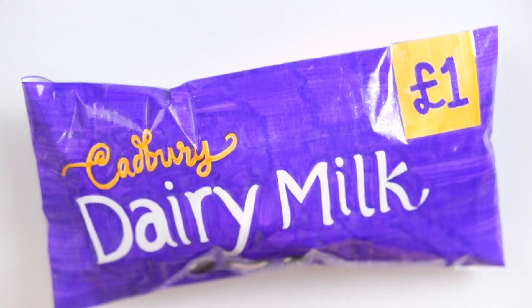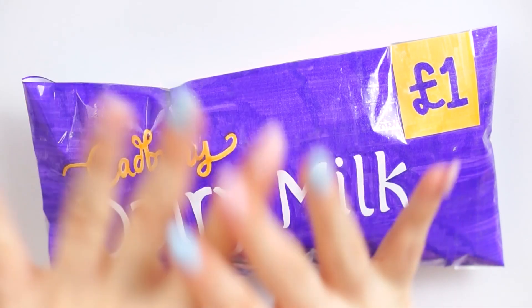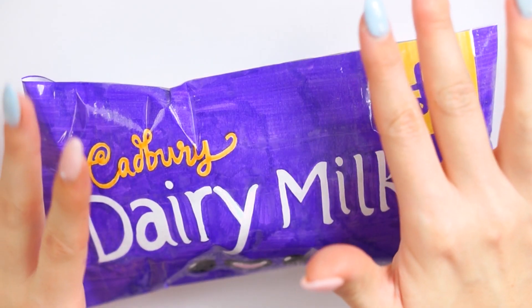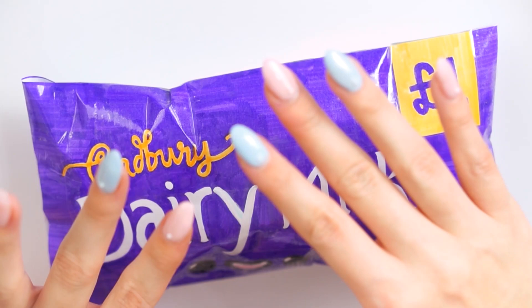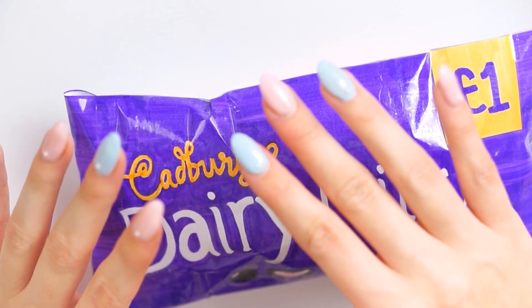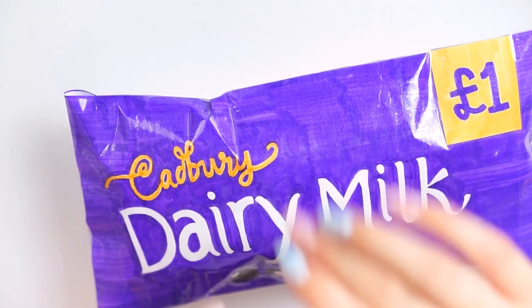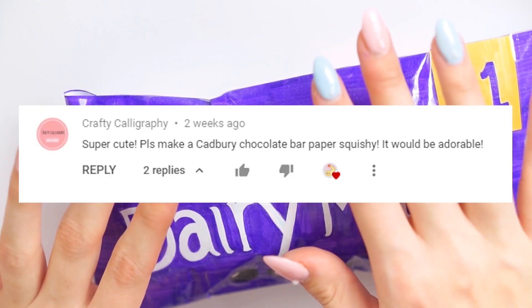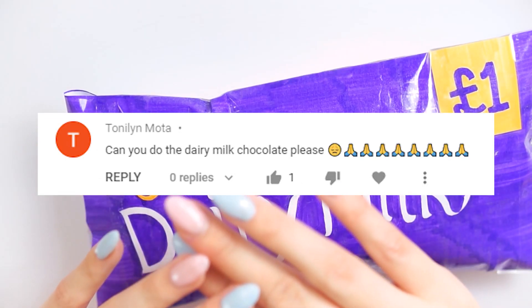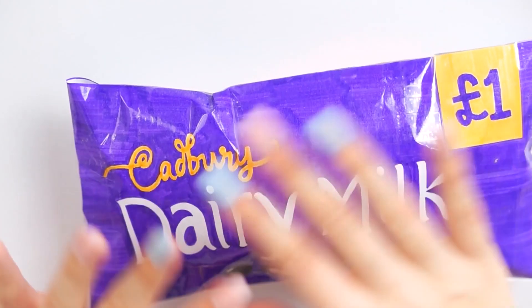Hello everybody, welcome back to my channel. Today is Friday and we are still in the month of January with my daily DIYs. However, today is going to be my last ever paper squishy — my last ever one forever. I'm really sorry to everyone who really likes them; I'm just not vibing with them much and I don't want to be making content that I don't really like. This was a request from a few people, so thank you so much for your request.